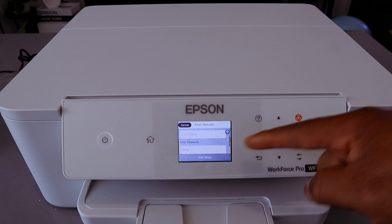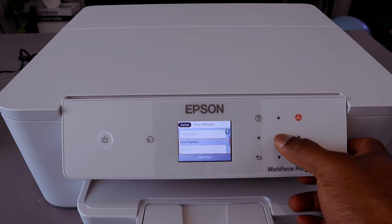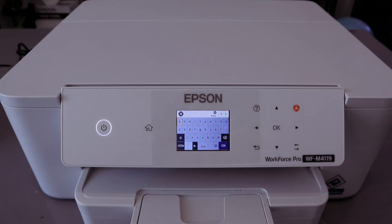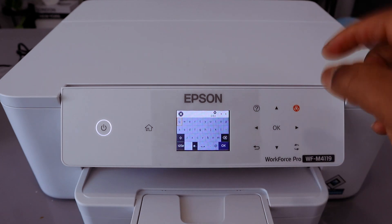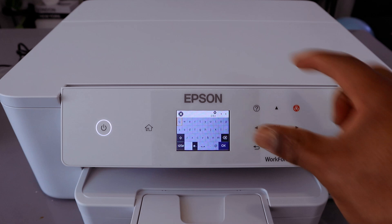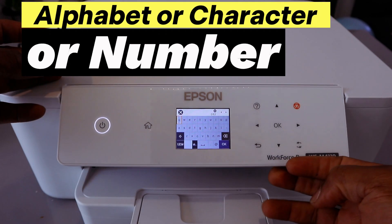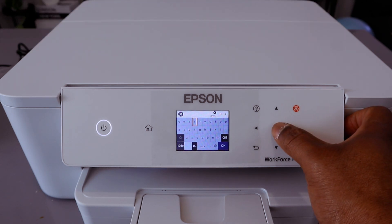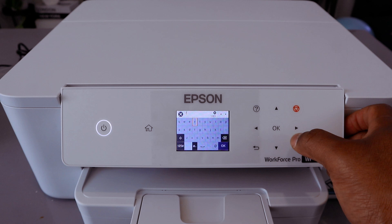Now you need to enter the password. Select OK, then type the password details. I have the password for the Wi-Fi network we're going to use. Note that this is also case sensitive. Use the up, down, or side button to select the particular character you want, then select OK and go to the next one.